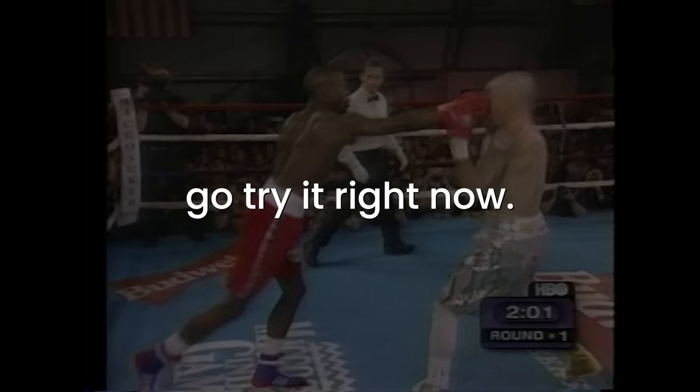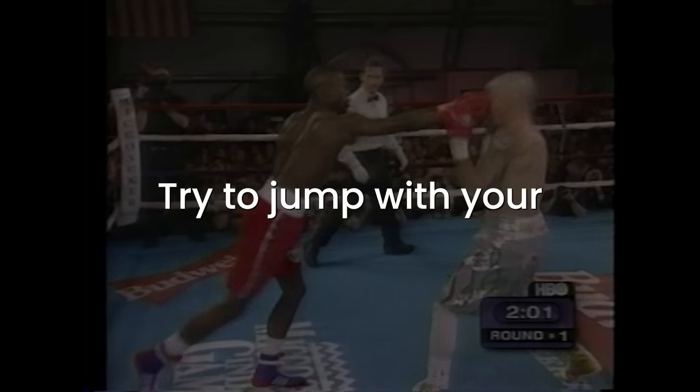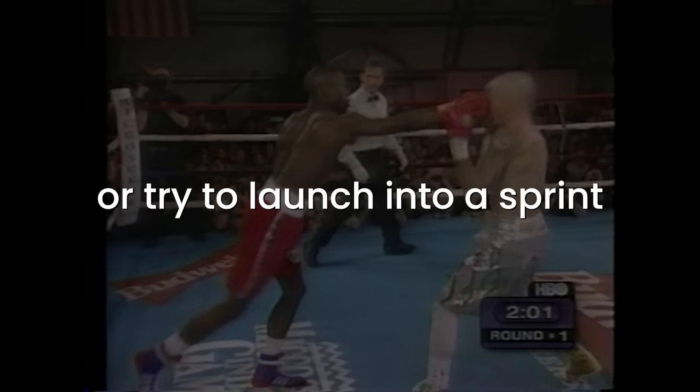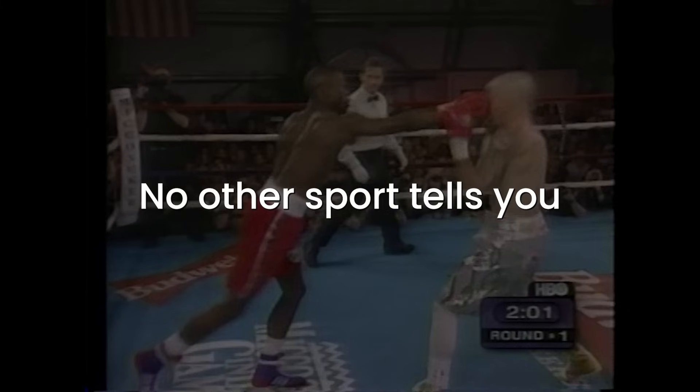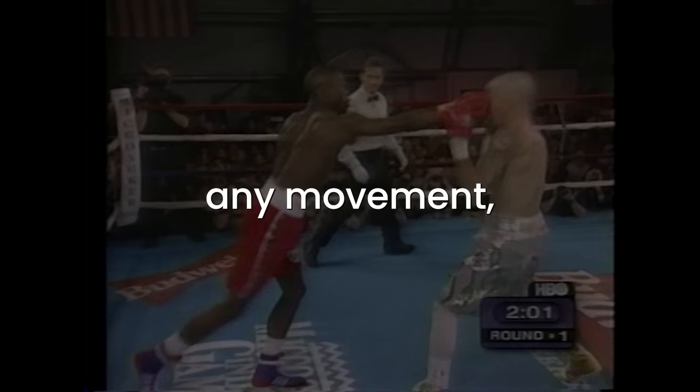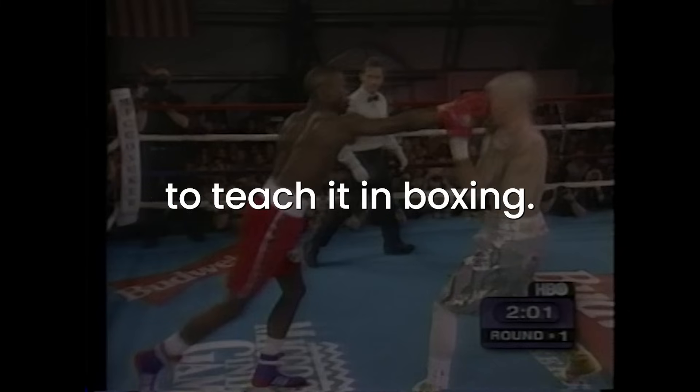If you don't believe me, go try it right now. Try to jump with your toes curled or try to launch into a sprint while curling your toes — you'll feel it instantly. No other sport tells you to curl your toes for any movement, and it's 100% incorrect to teach it in boxing.